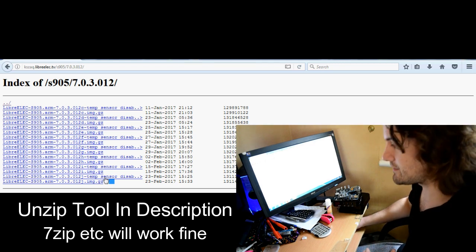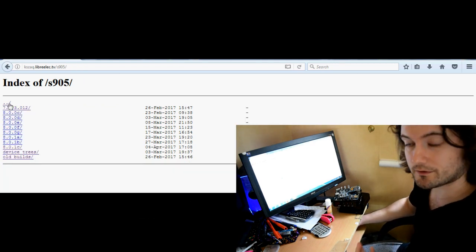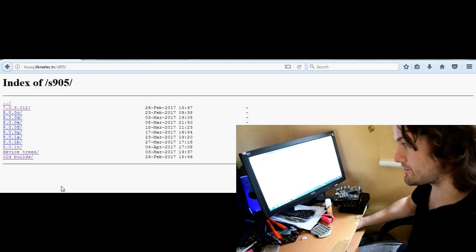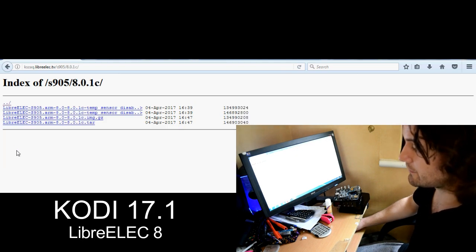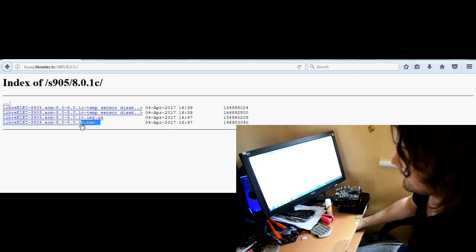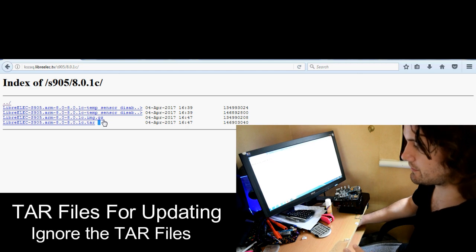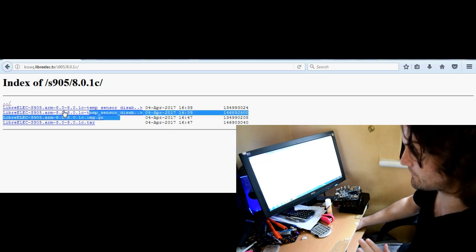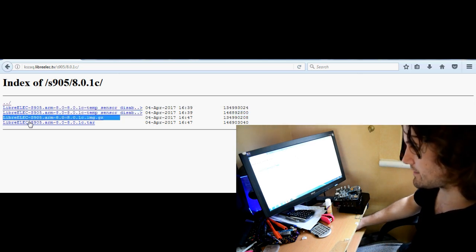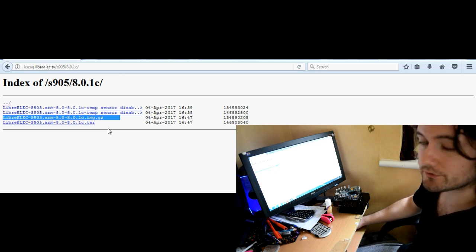There's also a different version here which has the temperature sensor disabled; you can try that one if you like. But if you want to use the latest version running Kodi 17.1, you'll have to use version 8.0.1c. Now you'll notice a tar file at the bottom — ignore that because that's to update LibreELEC using Samba; we don't need that if we're just dual booting. So download LibreELEC-S905.ARM-8.0.image.gz. Again it's a .gz file so you need to unzip it.